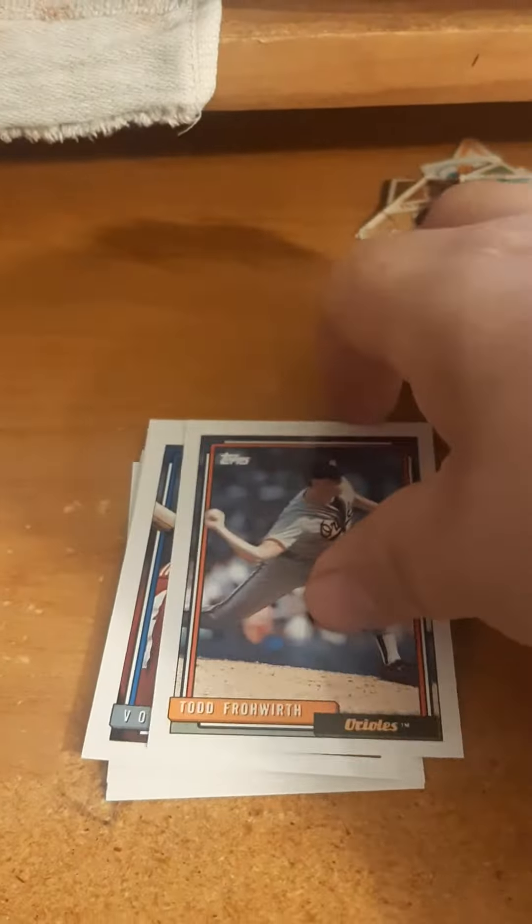Okay, there it goes. Sorry about that — sometimes my phone will just poof, go out of focus. I don't know why.